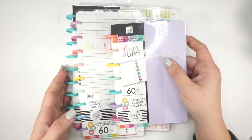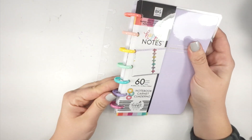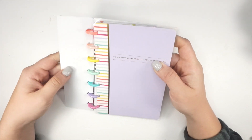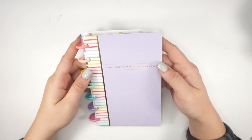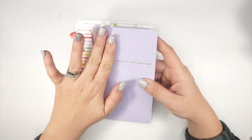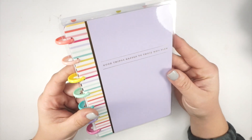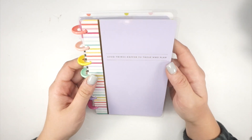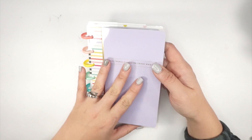Let's start with the mini — she's so cute with a purple cover, I'm obsessed! I'm actually thinking I might put this cover on my mini vertical planner, so then I'd have two pretty purple planners. It says 'Good things happen to those who plan,' and there's a foiled strip. The discs are plastic rainbow discs — super cute. I really love the look of metal ones, but these are adorable.